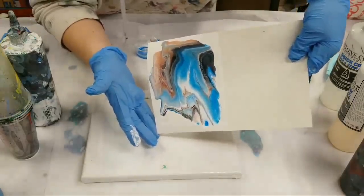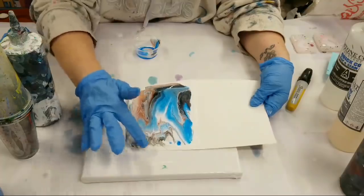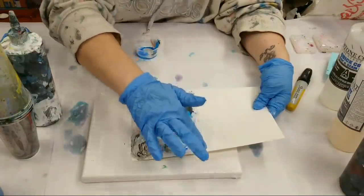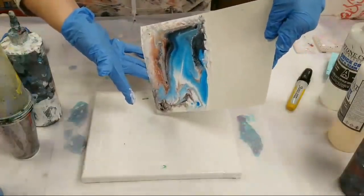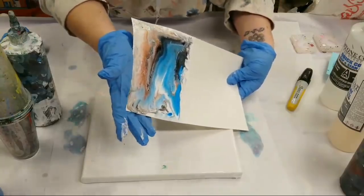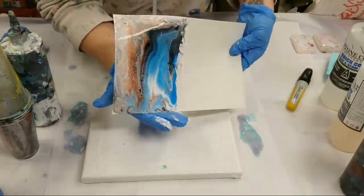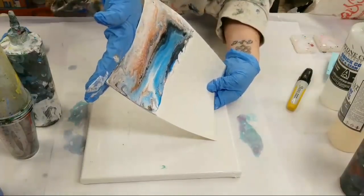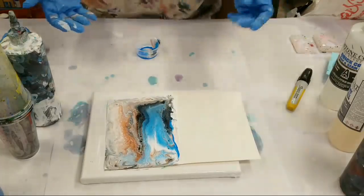I'm just very gently moving this around and trying to get as much of the card covered as I can — I want a thin, thin layer of paint so I didn't use a lot at all. Just like with the canvas over here, I'm going to help it along with my finger. You can leave negative space of course, but you all know I'm anti-negative space. I think I'm happy with that — I'm not going to mess with it too much more.